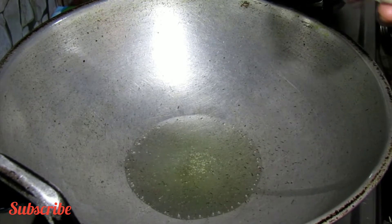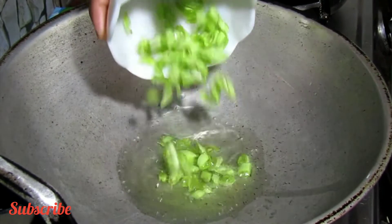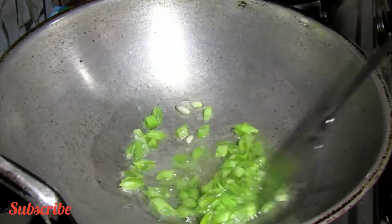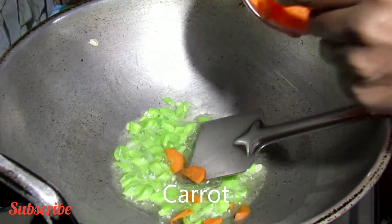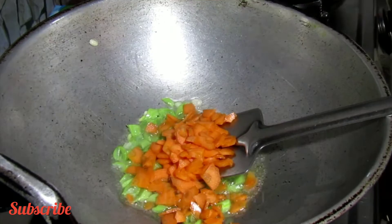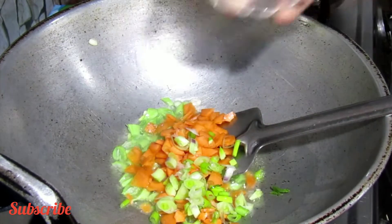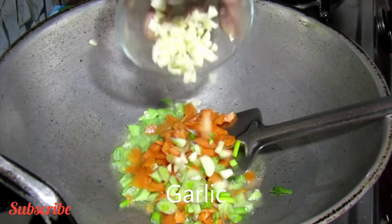Don't forget to stir, friends. I am putting this spring onion in. I put it under the pressure cooker and keep the water. The oil is fully heated. After I put the rice on it, I put the spring onion in with a spoon.